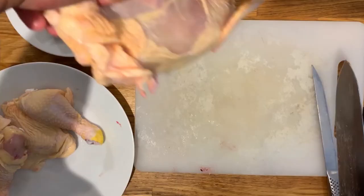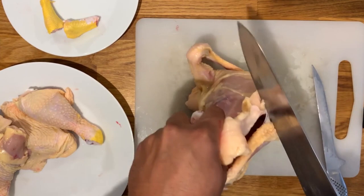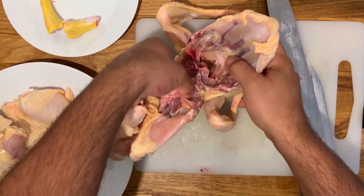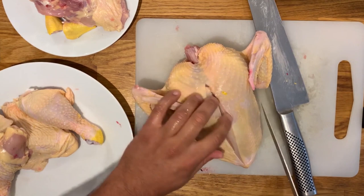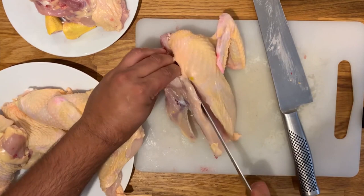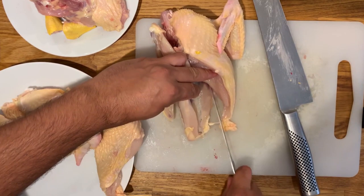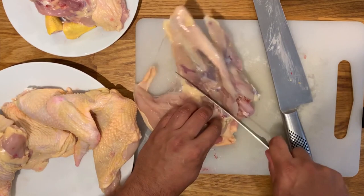Now grab the body of the chicken and we are going to discard the carcass. Take a look at that strip of fat again, which marks exactly where you should be cutting with a long chef's knife. Just go through all the bones of the rib cage and then separate it at the bottom. What's left is normally called the crown, and because I want to make chicken stock I'm going to remove the chicken supremes from the rib cage itself. Run the blade of the knife through the middle of the chest bone so that you have each chicken breast on each side, and with the help of your fingers and by running the blade along the side of it, you'll see it very easily comes out and separates.